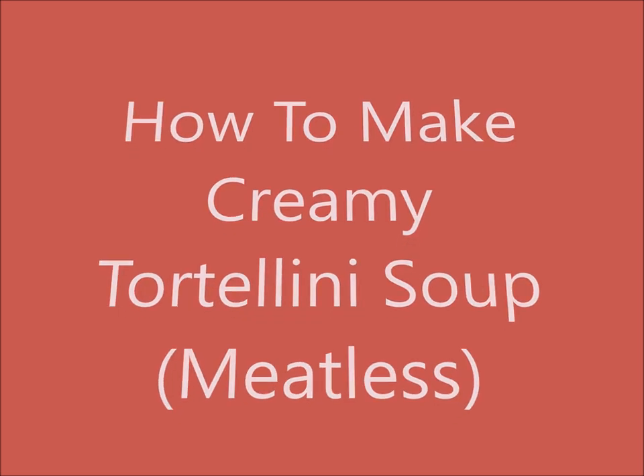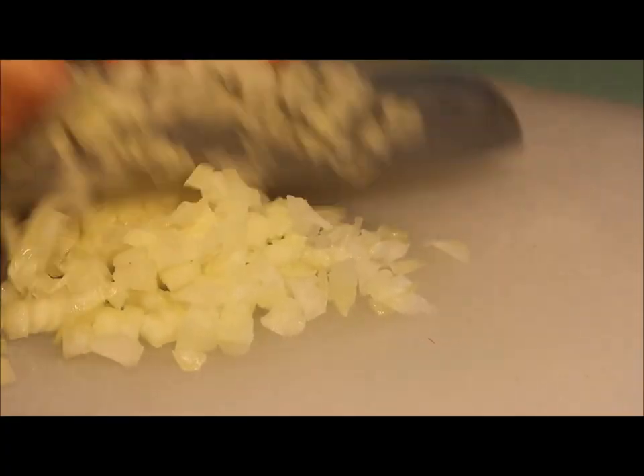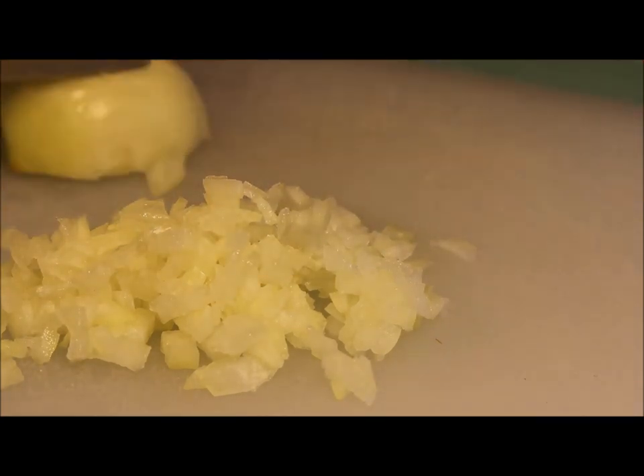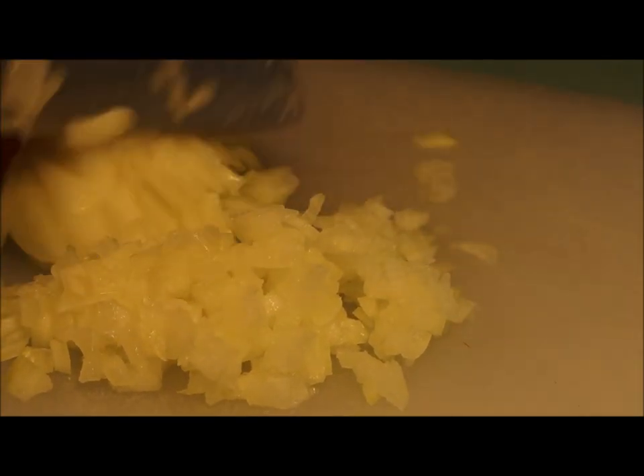First, we're going to take a small onion and do a dice. You're going to take half an onion, slice down vertically, then turn it and slice it horizontally. Next, just slice it down, which will create our small dice.